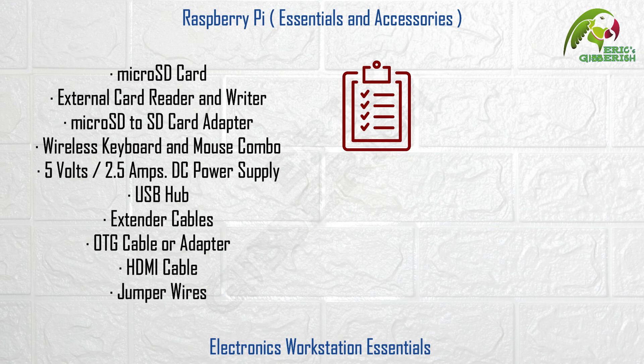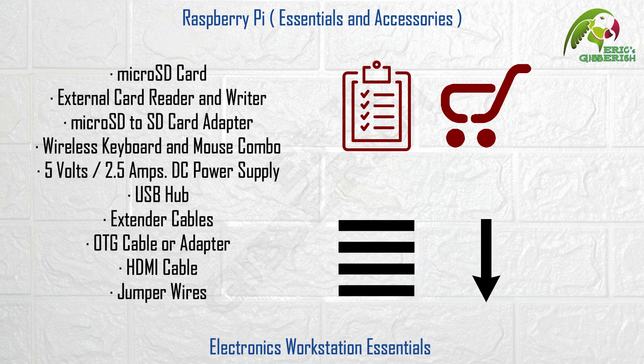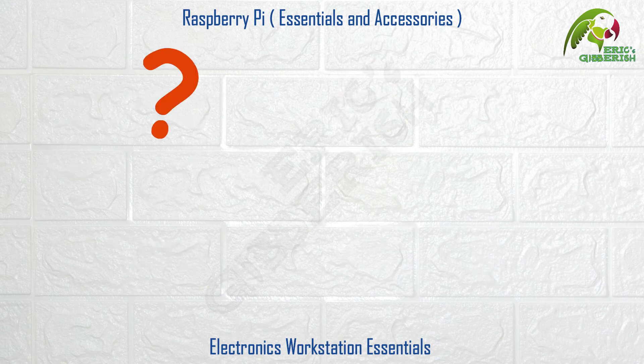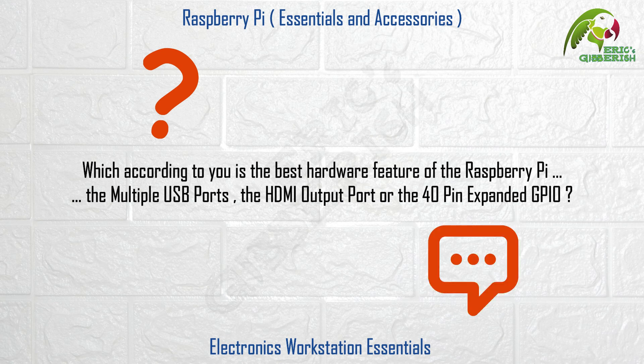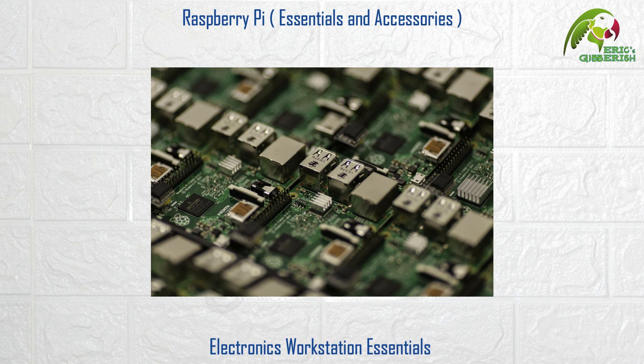I have made this entire list available for download in case you want to add it to your purchase checklist — the link is in the description section below. Here's a quick question: which according to you is the best hardware feature of the Raspberry Pi? The multiple USB ports? The HDMI output port? Or the 40-pin expanded GPIO? Do leave your answers in the comments below. Also let me know if there is any essential or accessory you feel deserved a place on this list that I may have missed.